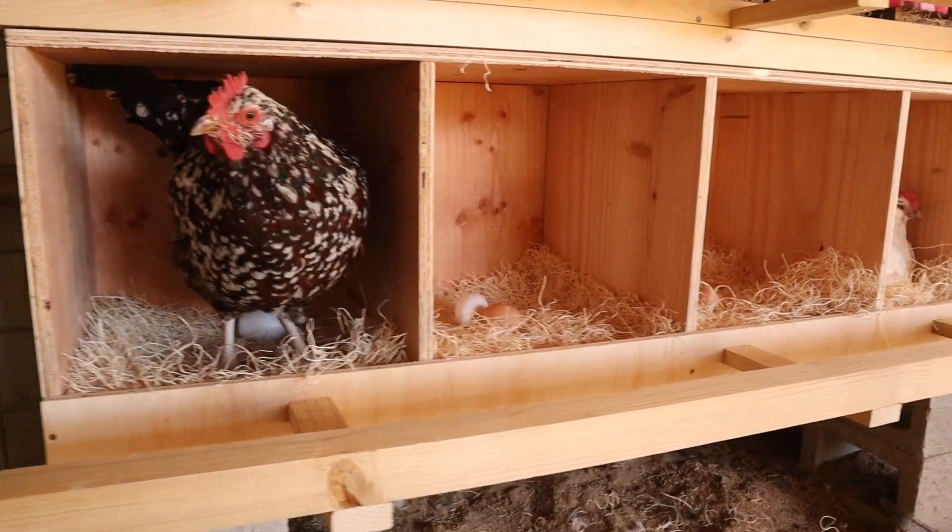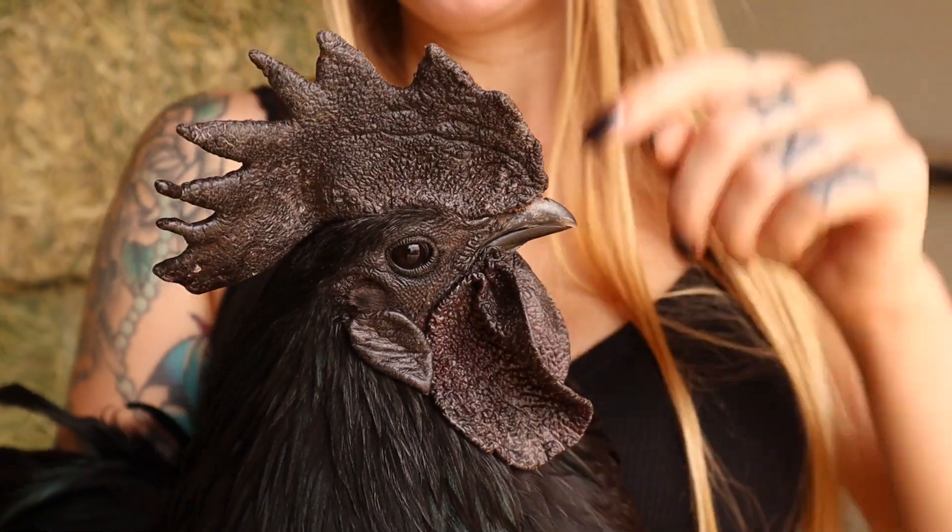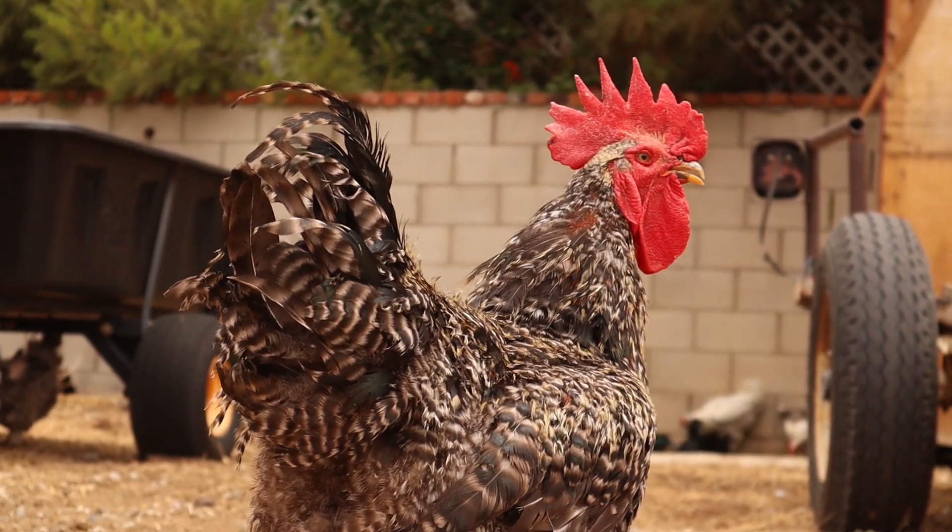Some things you may notice: a drop in your chickens' egg production from heat stress. Your chickens are going to have their wings up and be panting to try to control their body temperature. Chickens don't sweat — they actually regulate their body temperature through their combs, their wattles, their legs, and expelling it through their droppings. Their warm blood flows through their combs and wattles, which helps cool it, and then it gets returned to their body's interior.